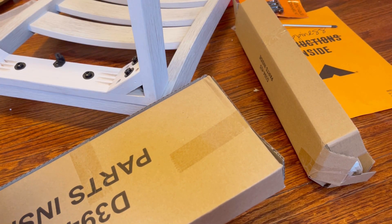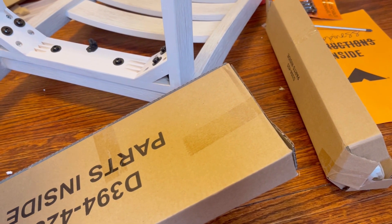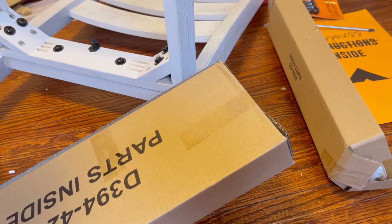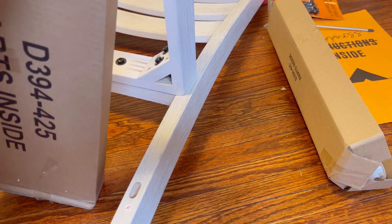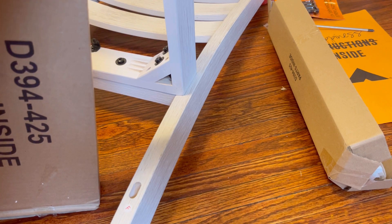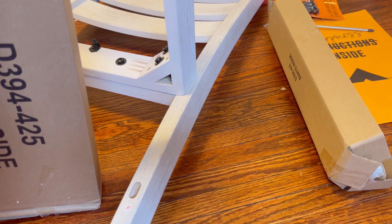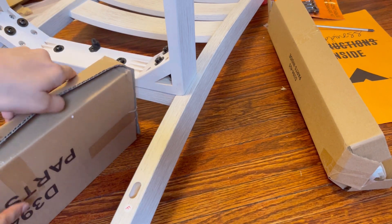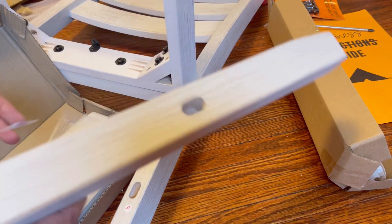When the table arrives, it comes with very good instructions — everything is well laid out and it's not that difficult once you get going. This is also a very satisfying activity. In Pakistan, furniture usually comes assembled to your house, but when you work with your own hands, it's really fun and so satisfying to see what you've made.